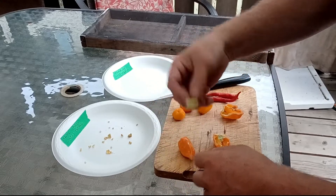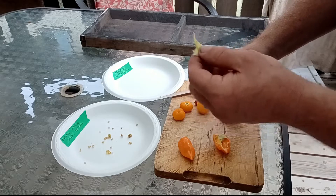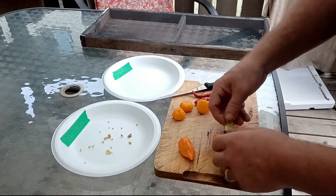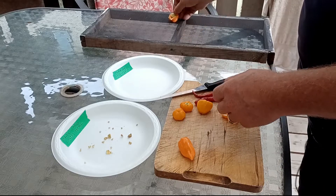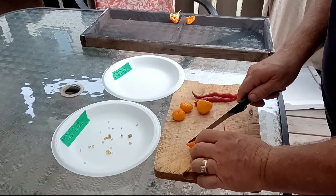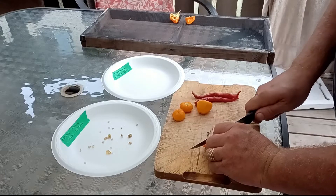I'm going to keep this guy too - this is actually really good if you're looking to make some hot powder. This interior skin is very hot so it's going on. I'm going to place these guys here, cut this orange habanero up, and I just realized I screwed up.